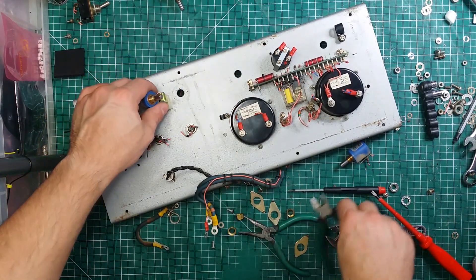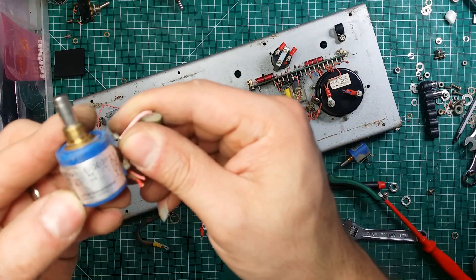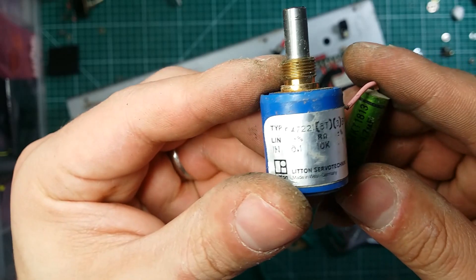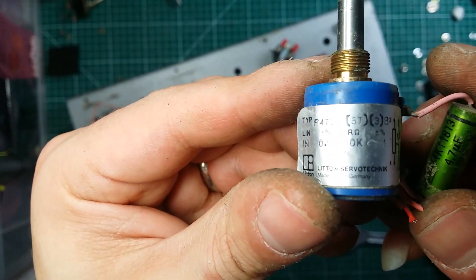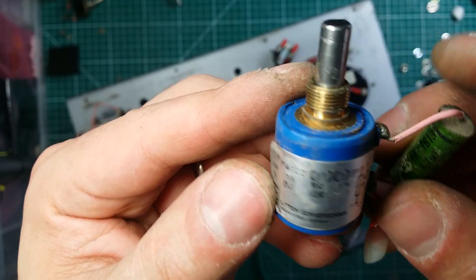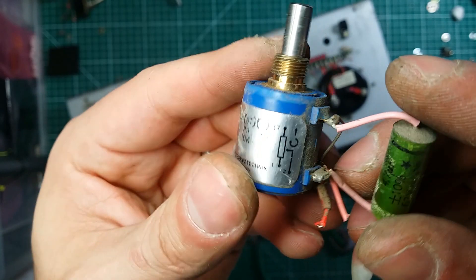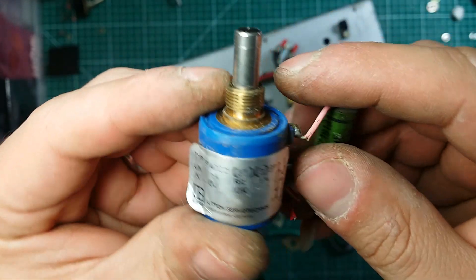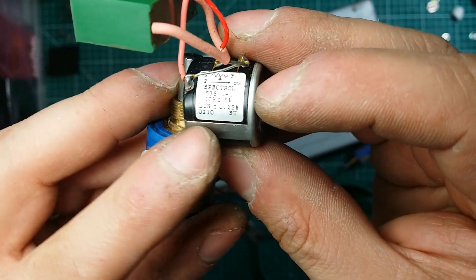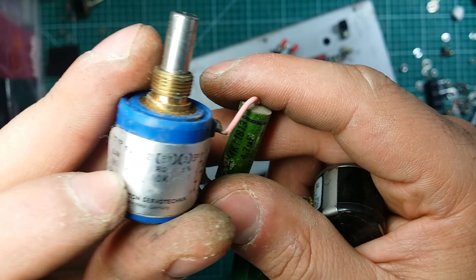There we go. We got this potentiometer. Servotechnik — made in West Germany. You don't see that every day. 10K, 0.1% — ooh. Usually it's 0.25%, isn't it? Linearity 0.25%. And this wire-wound linearity is 0.1%. Linearity 0.1%, 10K. And it is 0.1% as well — so 10K, 0.1%.